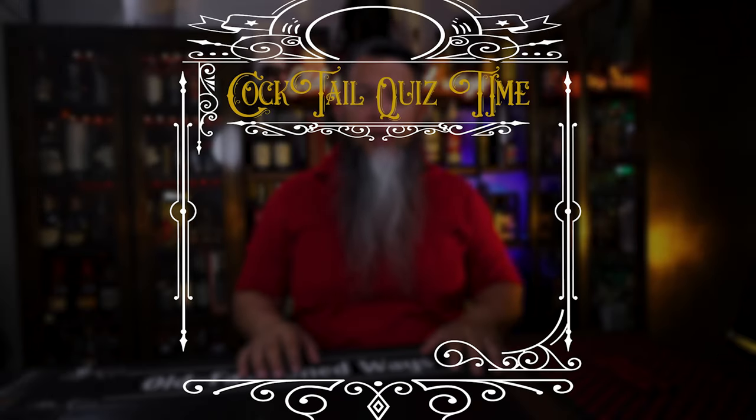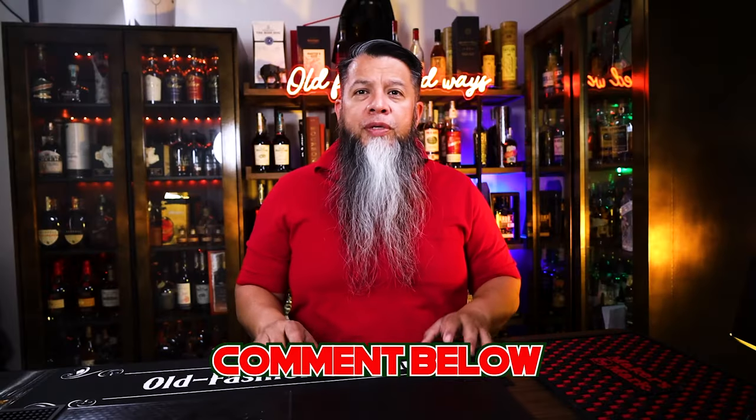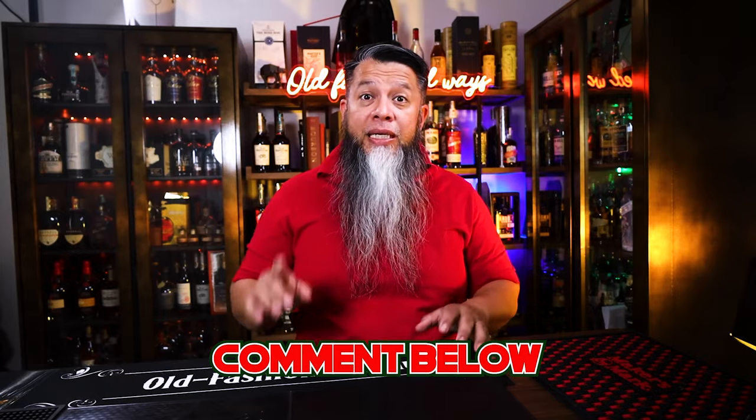Cocktail quiz time! Aperol is an Italian bitter aperitif — but what is it made of? Leave your answer in the comments below, along with your favorite rabbit-inspired cocktail, and if you have a recipe, leave it there too.